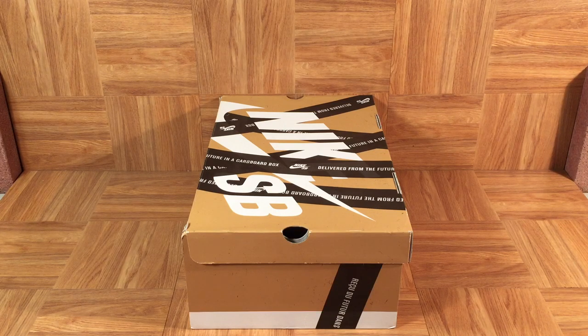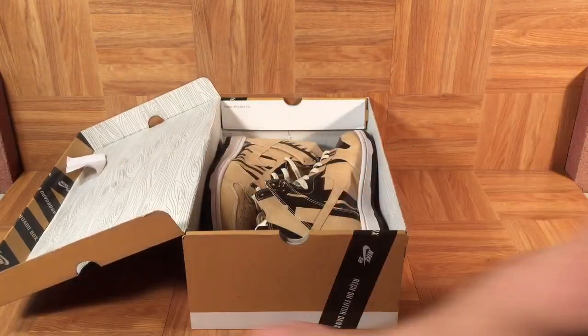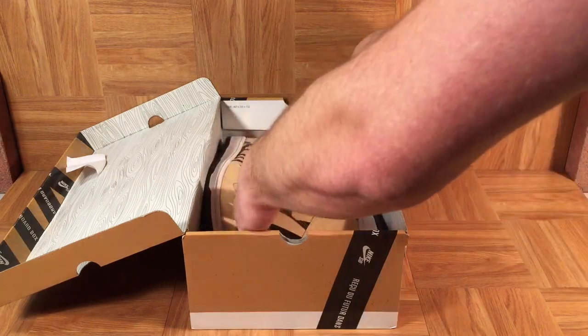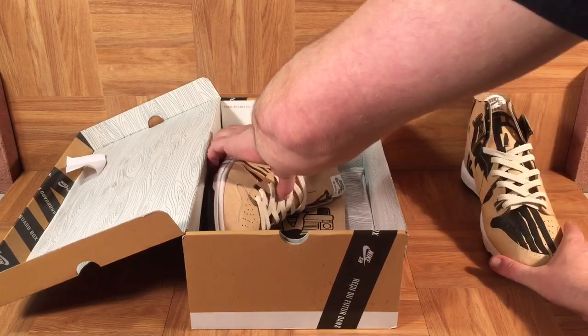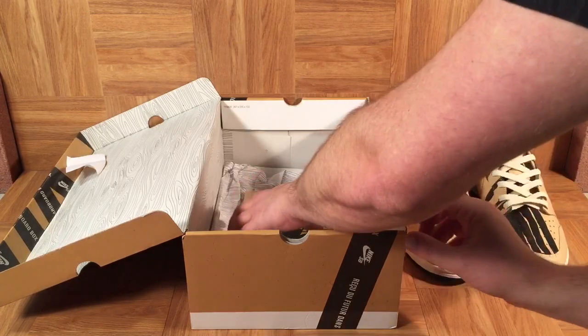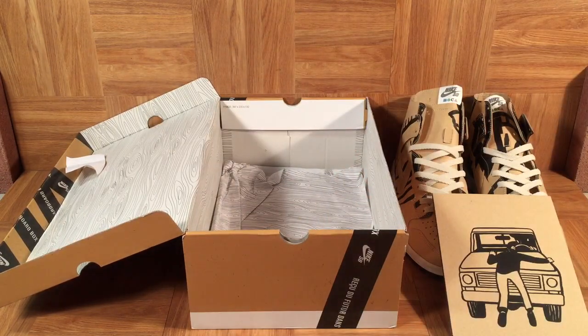Let's get into it and check them out. These are the Jeff McFetrich Mocha Paper Dunks, and the dunks are actually made of paper. Jeff McFetrich is an artist and you may know him from another Nike collaboration — he did two pairs of Vandals. They're tearaways, so you can actually tear away the upper and reveal art created by Jeff McFetrich. Those shoes came out in the early 2000s, and now here he is back again creating another work of art.